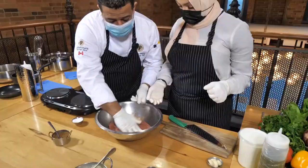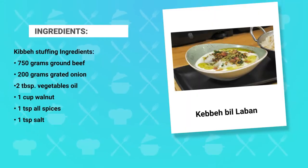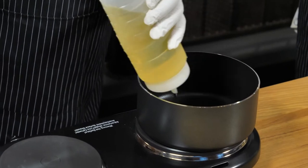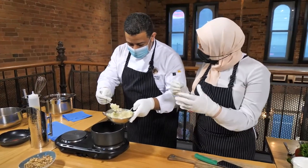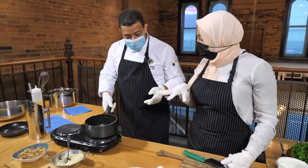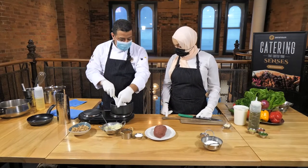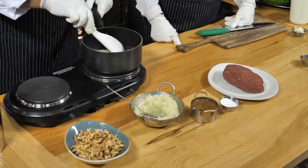The kibbeh paste is ready. We're going to let it sit in the fridge while we prepare the stuffing. Now, round two — the stuffing. Put the pan on high heat with a little canola oil, then add the chopped onion. For the stuffing, the meat needs to have some fat mixed in, so we caramelize the onion first, then add the ground beef, spices, salt, and finally walnuts.